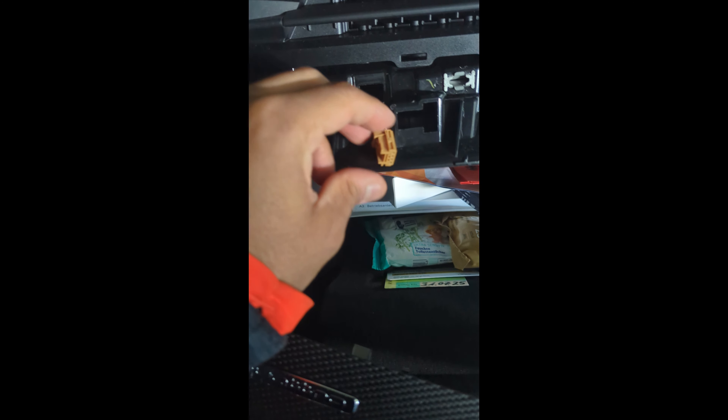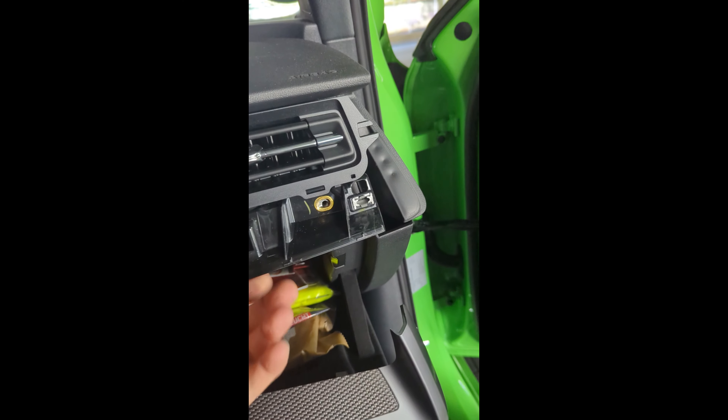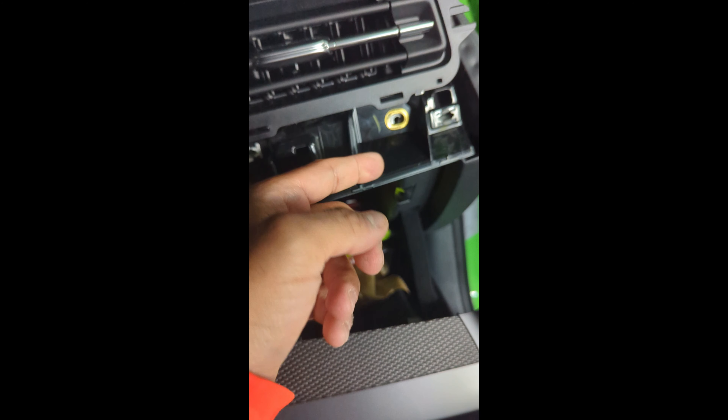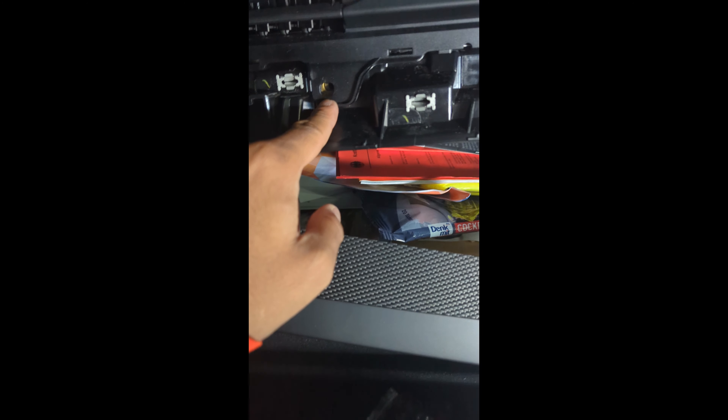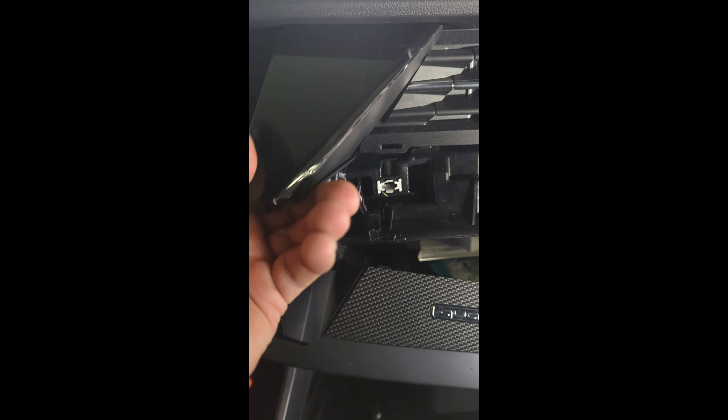These are the two wires that you need to take care of — reconnecting can be a little bit tricky later. I just need to remove this apparently in order to change this. After removing this screw and this screw — these are Torx and this one is like eight millimeters — then we just pull it here and we can exchange for this.